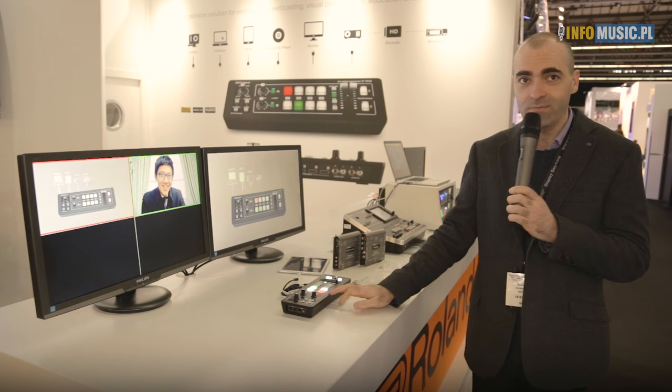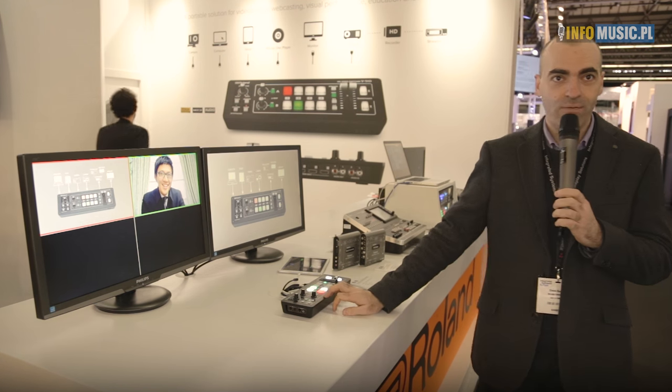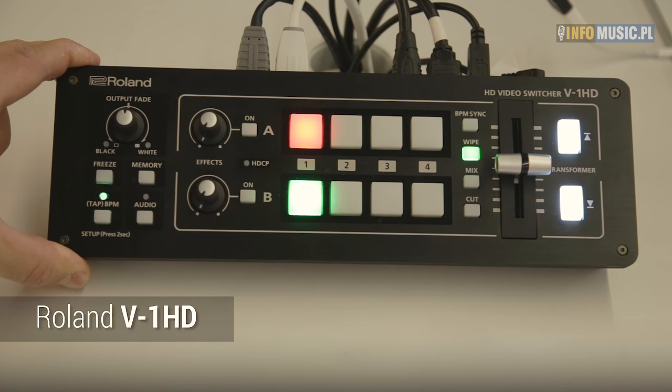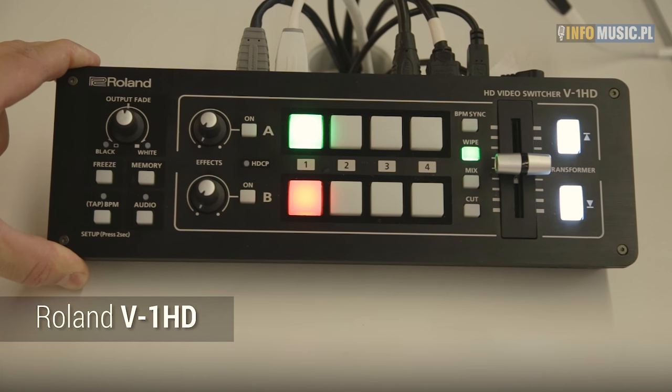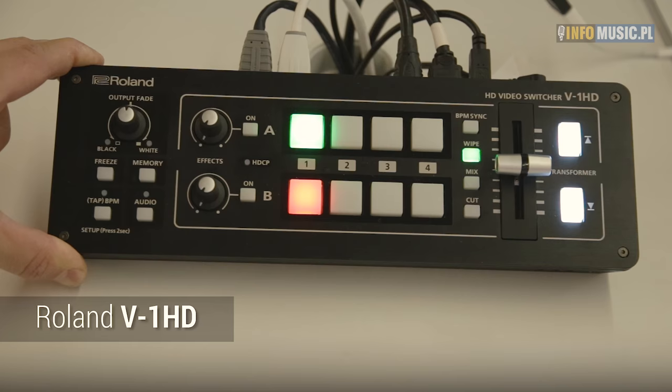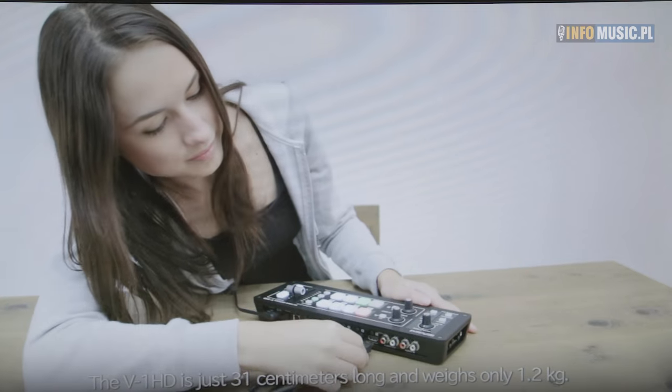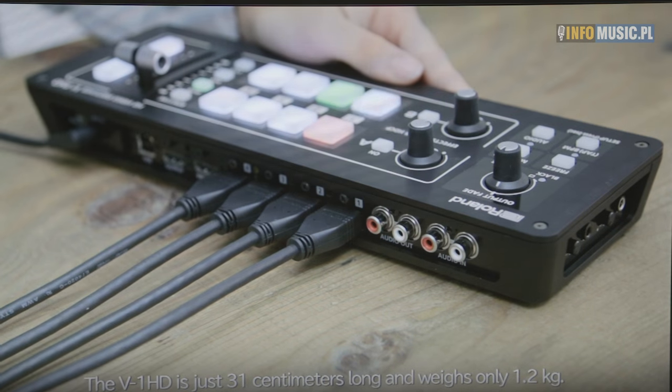Hi, this is Simon Kenning and we're here at the Roland stand with the Roland V1HD. This is a brand new product from Roland which is a four channel HDMI HD video switcher. It gives you the ability to bring in four sources on the HDMI in a fixed format — either 720p, 1080i, or 1080p — switchable on the back of the unit.